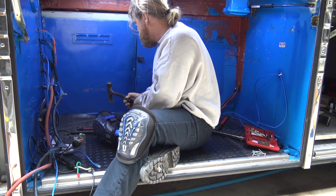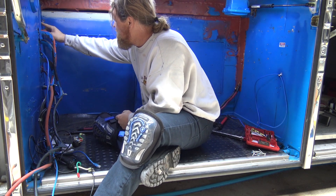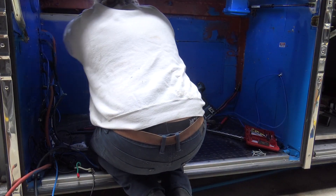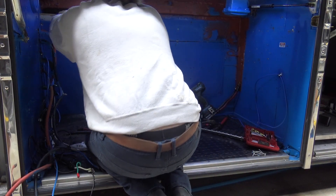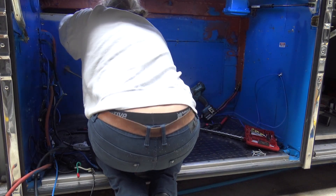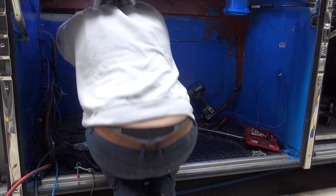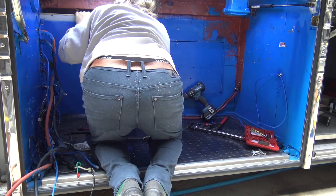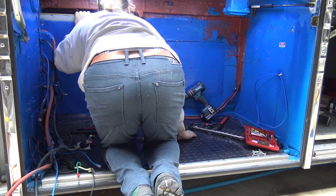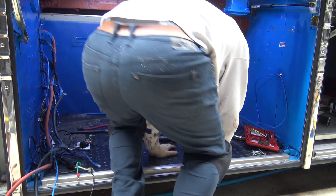Hold this off. Ouch, ouch. All right, that's gonna take a while.